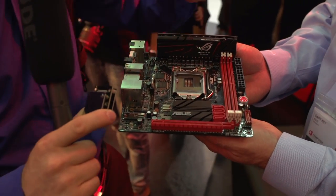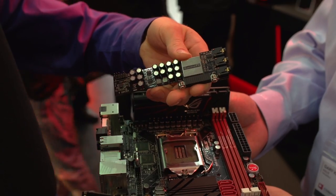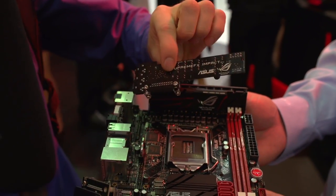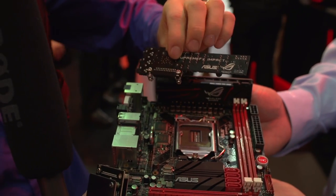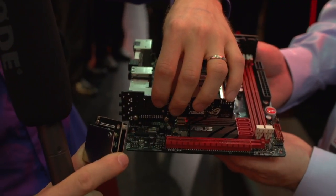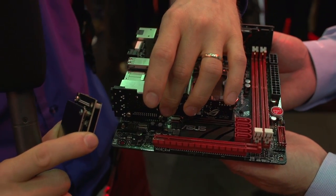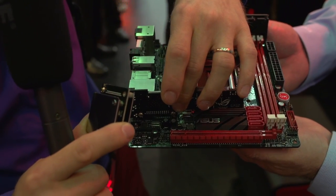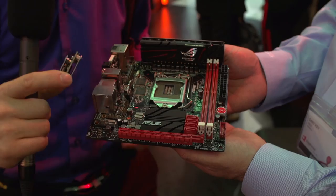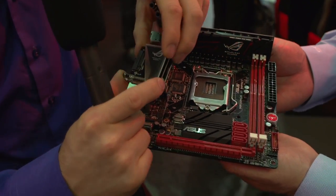There also isn't room on an ITX board for a proper sound solution. So ASUS did their usual thing — they upped the ante and built an actual external PCB just for the Impact board that goes right here. That way you can get high-quality gaming-grade audio without having to sacrifice the one expansion slot that you always end up having on a mini ITX board.